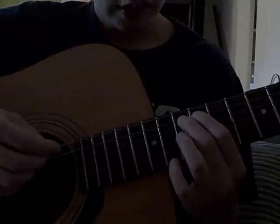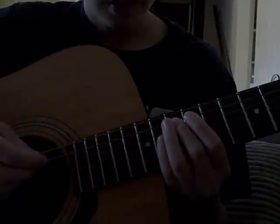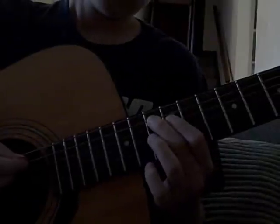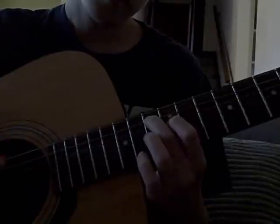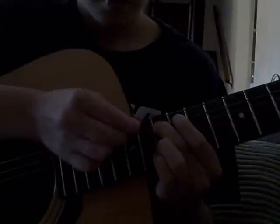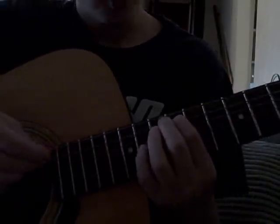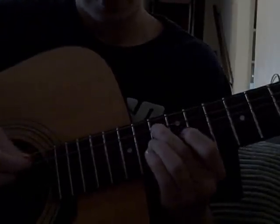Fifth string — it's actually going to be all in the fifth string. Take your middle finger and put it on the 13th fret. Then you play that 6 times. Then you go over to the 12th fret with your first finger and play that 2 times. Then play the 13th fret again 6 times.